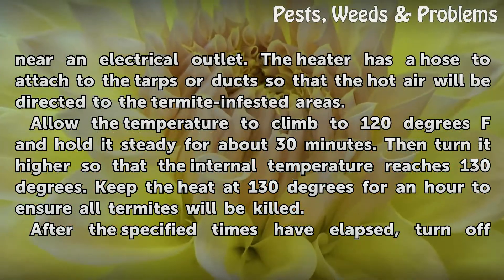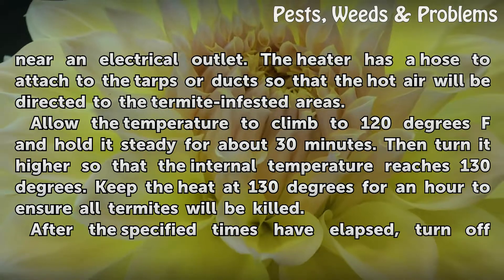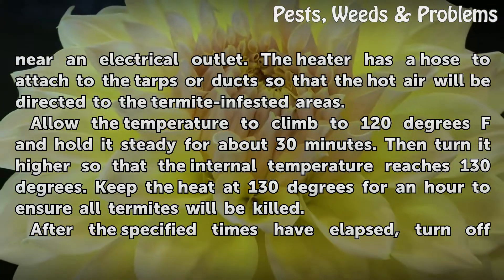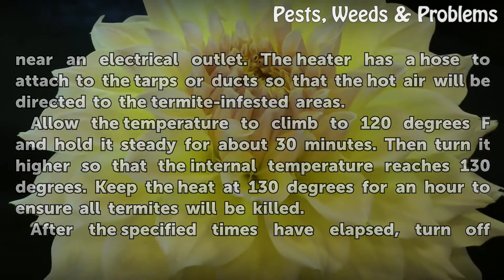Hold the temperature steady at 120 degrees Fahrenheit for about 30 minutes, then turn it higher so that the internal temperature reaches 130 degrees Fahrenheit. Keep the heat at 130 degrees for an hour to ensure all termites will be killed.